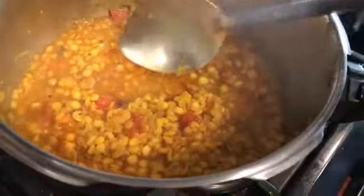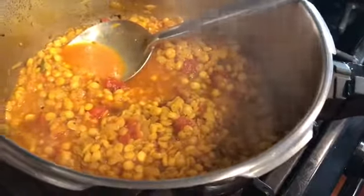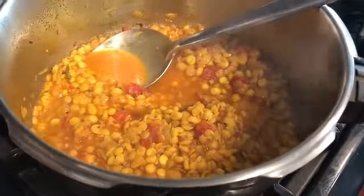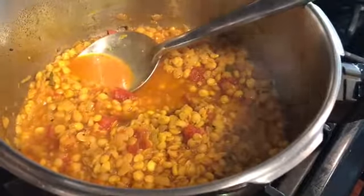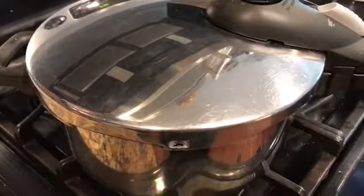As you can see, this is what the dal looks like at 20 minutes and it is not cooked. So I am going to add a cup of water and cook it for a further 10 minutes. This dal has been cooking on medium heat throughout and it will continue cooking on medium. So in I will add a cup of water and pressure cook it for another 10 minutes.